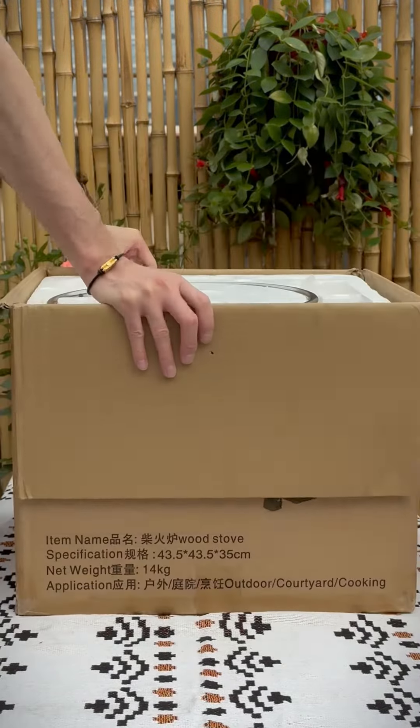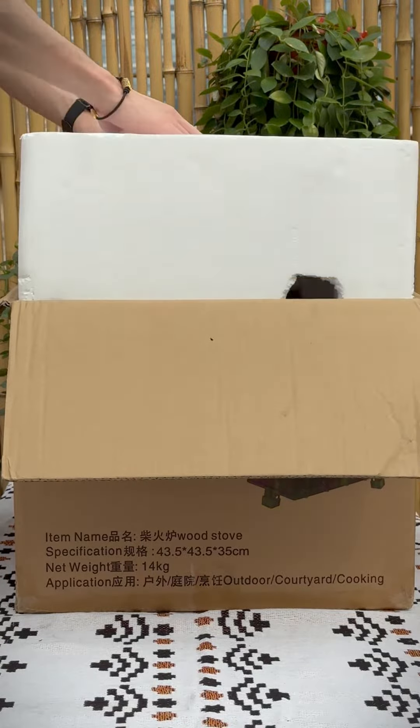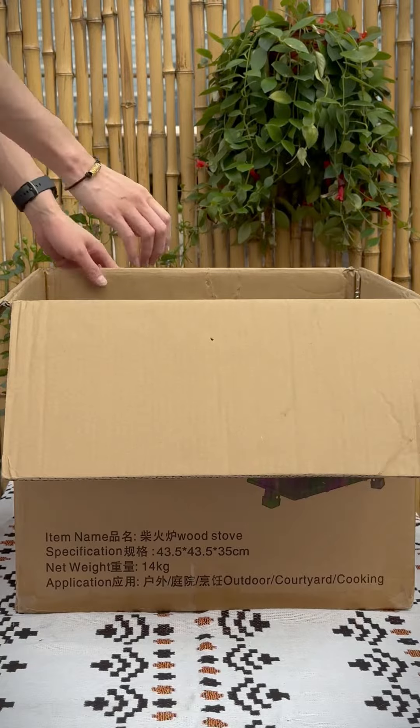Guys, you must have never seen this amazing wood stove before. Let me show you how to unpack and assemble this amazing wood stove.